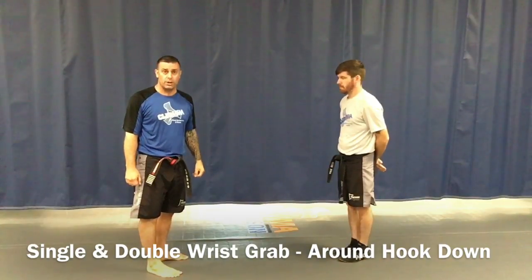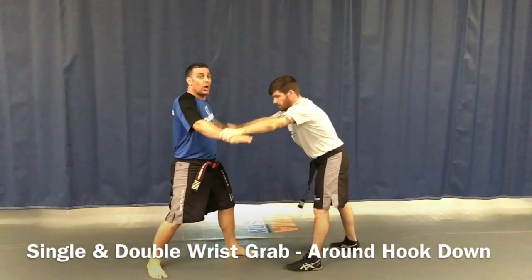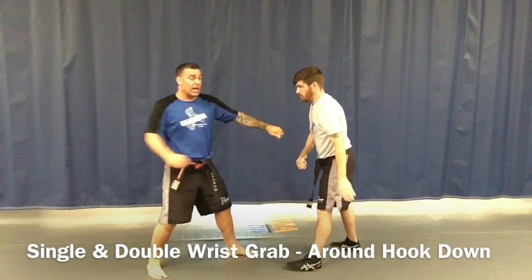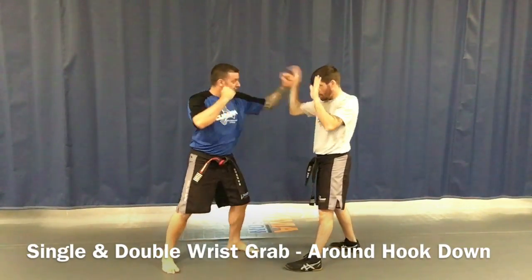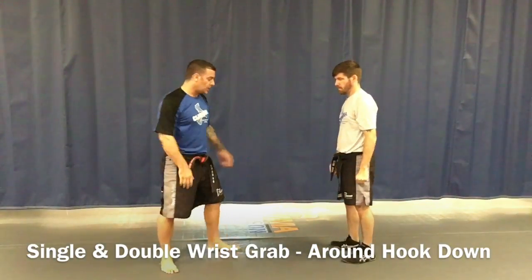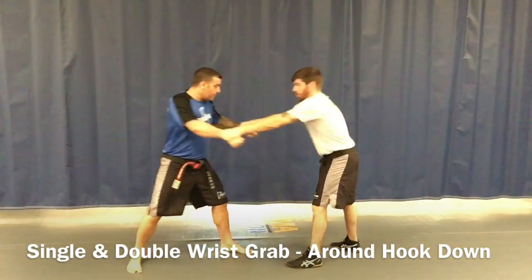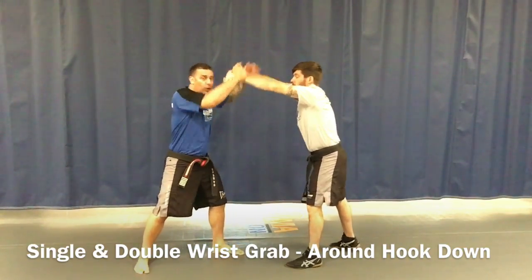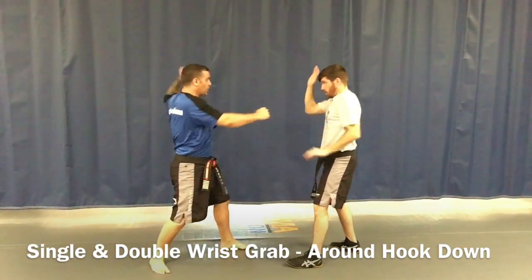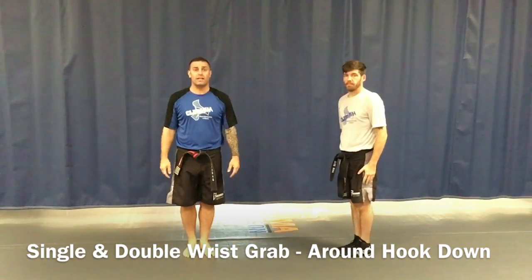For the double grab: he grabs, I step back, around, hook, and down, then hammer fist, hammer fist. One more time — whatever stance is strongest for you, step back, open your hands up, around, hook and down, hammer fist one, hammer fist two. That is our self-defense technique for white belt blue stripe.